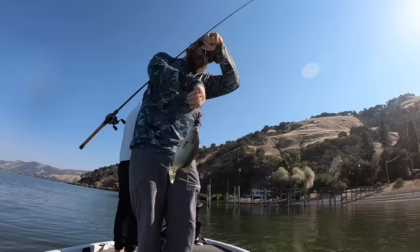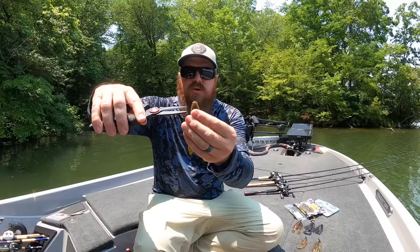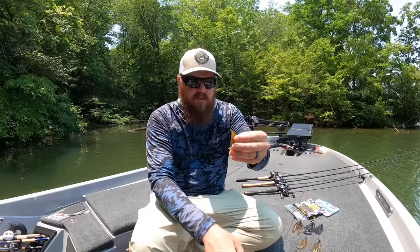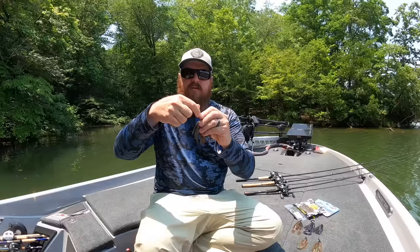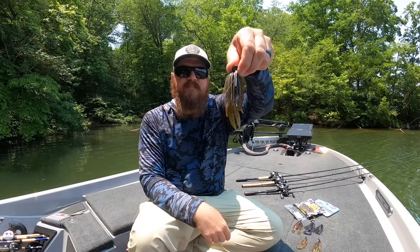One little trick I do: I like my jig to be nice and compact — I don't like a really long jig. So I take the first three ribs and I cut them off. Then I take the tails, which are stuck together, and I split them. There are two little nubs in there — cut those, and now those tails are independent. Throw that on the jig and you're set. That will work anywhere.